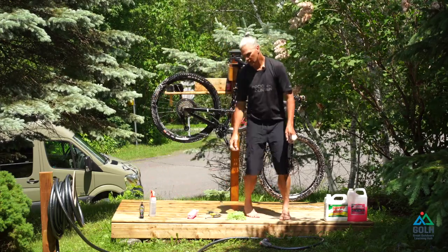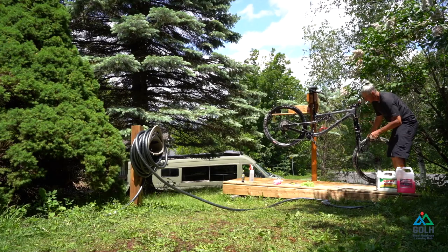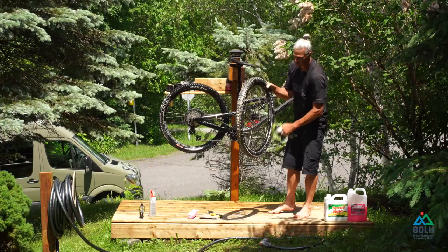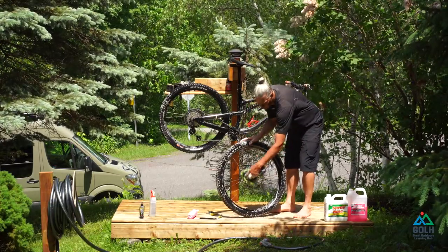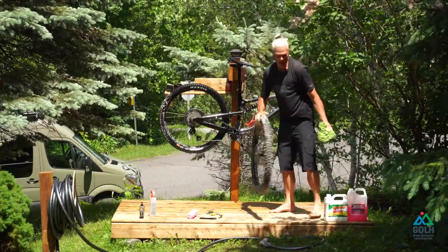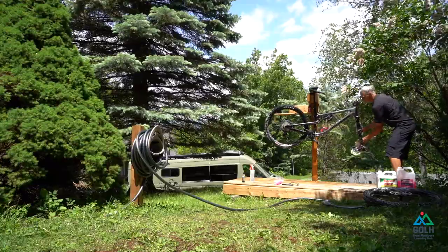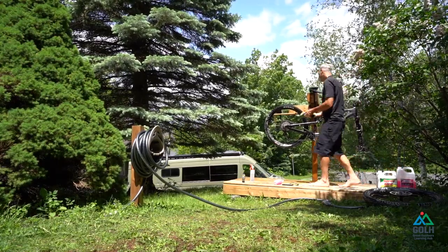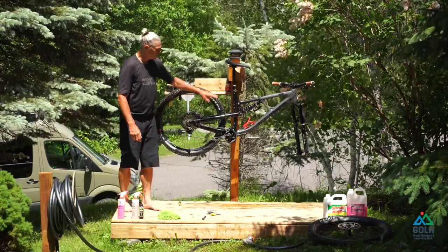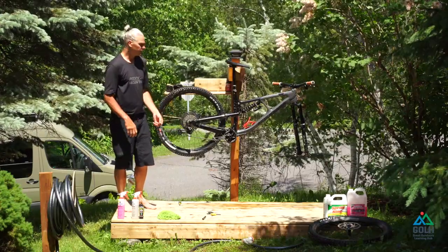If I want to do an extra special job, I'm going to take the time and remove both wheels. This is not mandatory but can be really practical. Making sure I'm not hitting the bearings inside, I can really take my time, making sure I'm not washing the discs and giving them a good once-over. I can wash the inside of the wheel and the brake caliper — there's no problem there. For the back wheel, removing it completely gives access to all the inside, plus we can make sure the brake pads are still in good shape. That's an added advantage of removing the rear wheel.